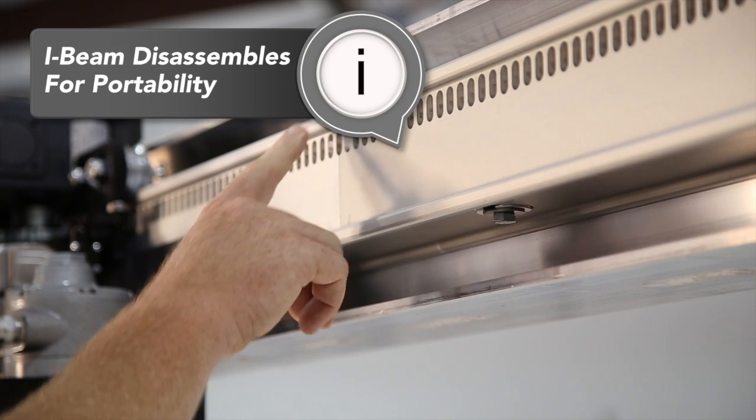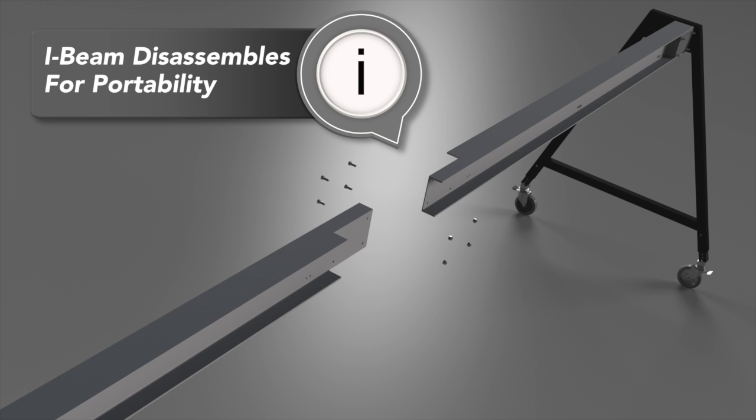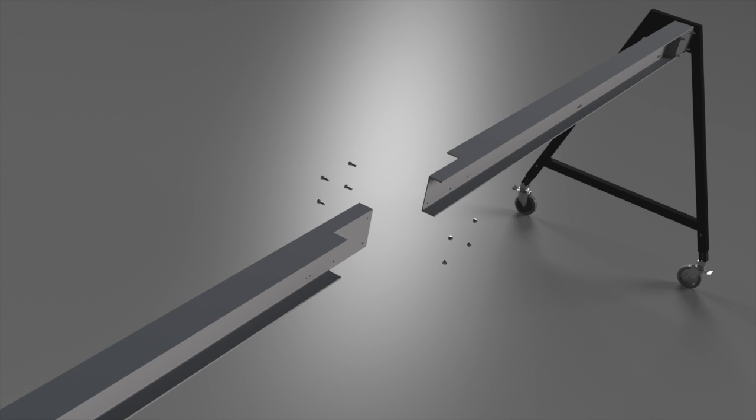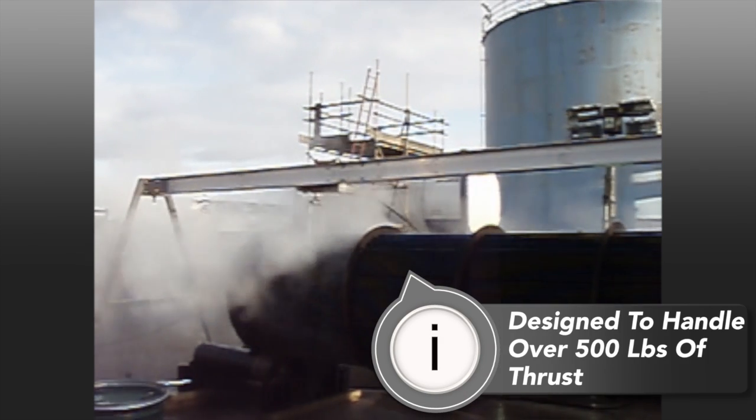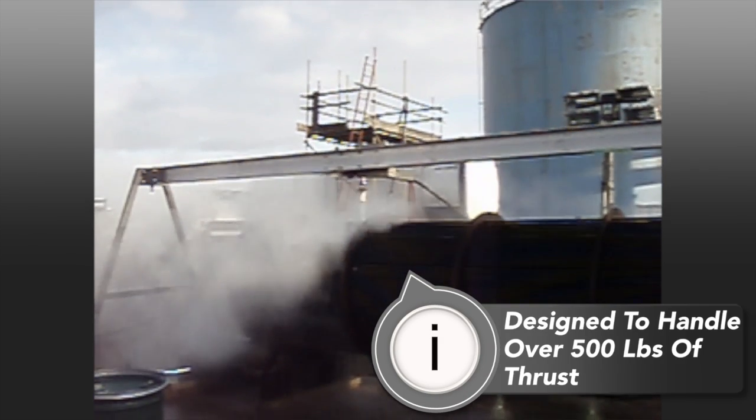The I-beam is designed in sections so that it can be taken apart for easy transport. The overlapping seams allow it to maintain strength and rigidity. The I-beam is designed to easily handle 500 pounds of thrust generated by 110 gallons of flow with no deflection.